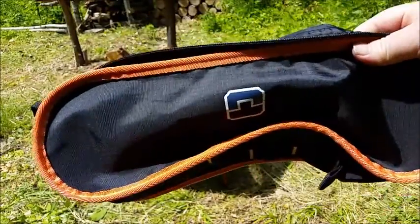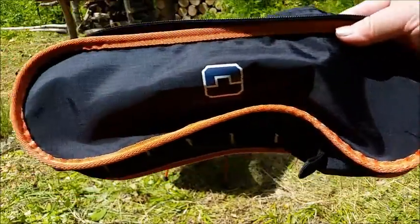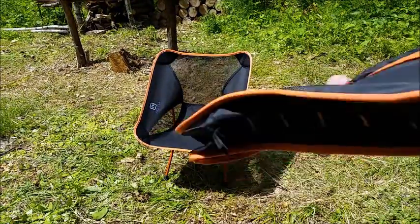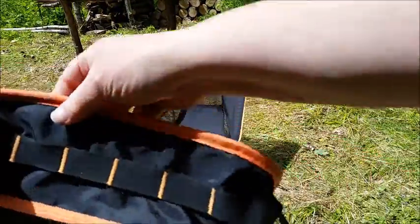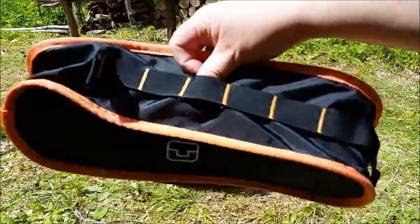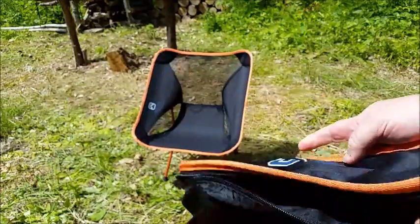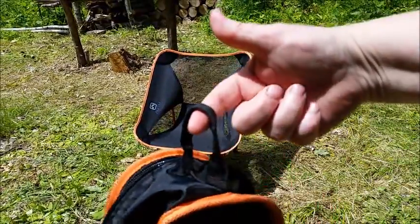That chair packs down into this little bag that's only a little bit bigger — because of the length — of like a Nalgene bottle. It's got PALS webbing down the side so you can tie it onto your pack or slide it into your pack. And it's also got a loop here.